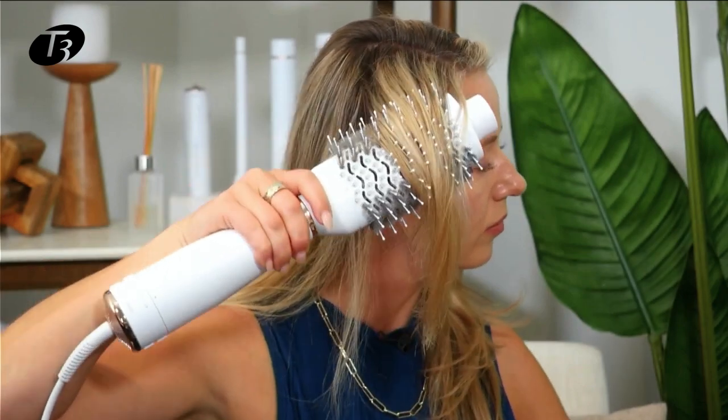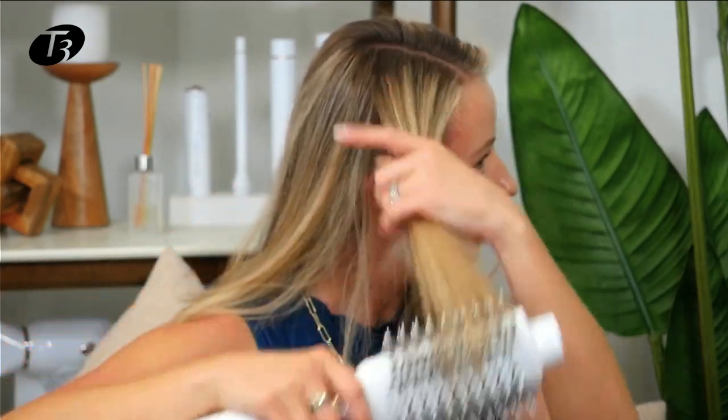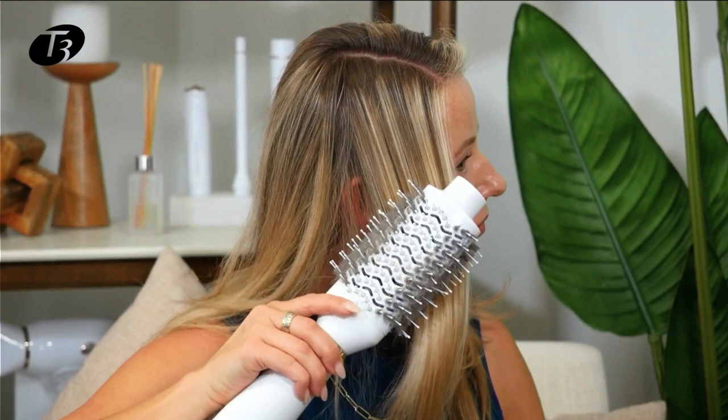Pro tip: on your final pass of each section, switch your tool to the cool shot. That's going to really just set your style, add a little bit of extra shine, and have your style lasting so you're looking your best.